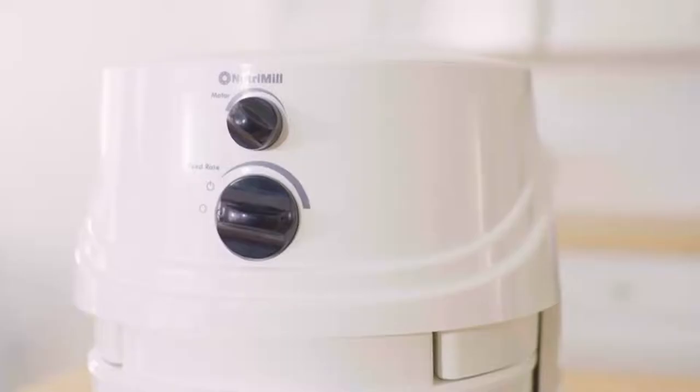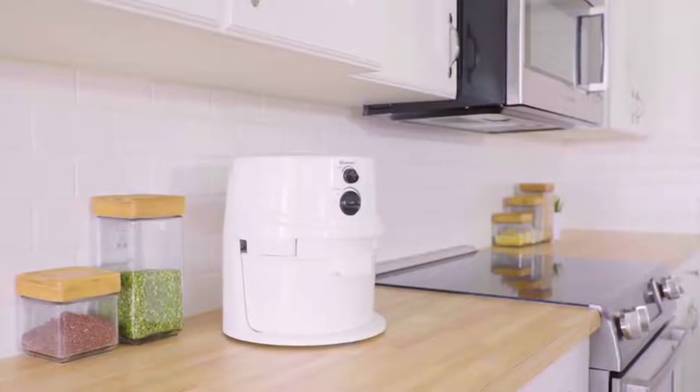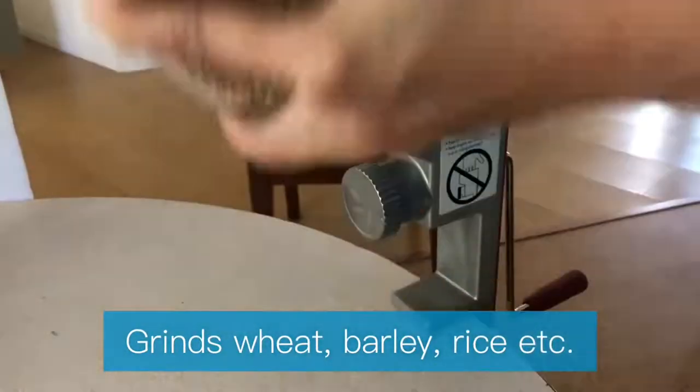Hey guys! In today's video, I'll be reviewing the top 9 best grain mills. I made this list based on my personal opinion, and I tried to rank them based on their quality, durability, customer reviews, and more.